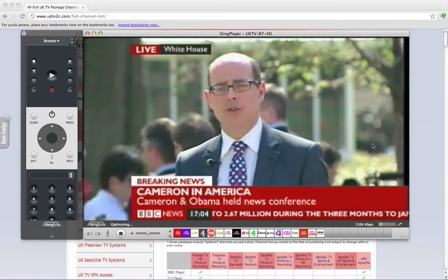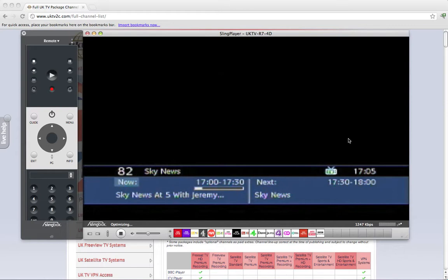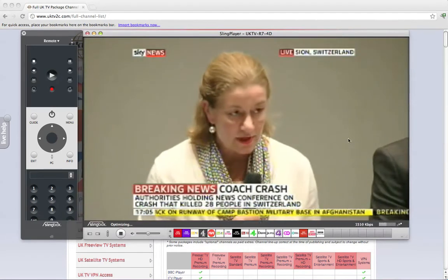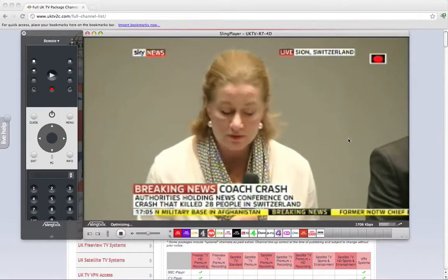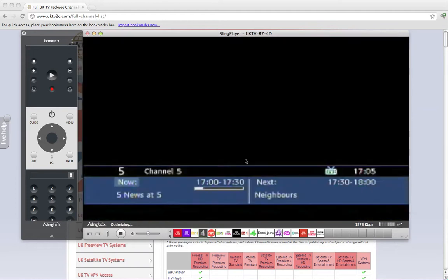I've also got Sky News, so I might want to go and watch Sky News — and I'm now watching Sky News on Channel 82. It's really, really easy to use. One click, all you need is a PC, Mac or laptop, install the Sling Player software, get the connection via broadband, and then you're watching UK TV. Let's pop back over to Channel 5, as that's the demonstration we're talking about here.